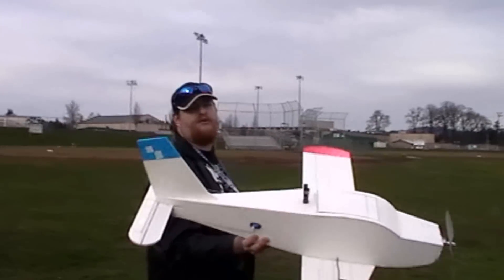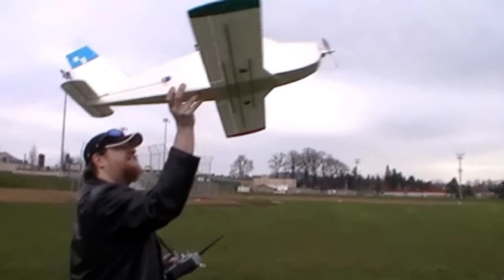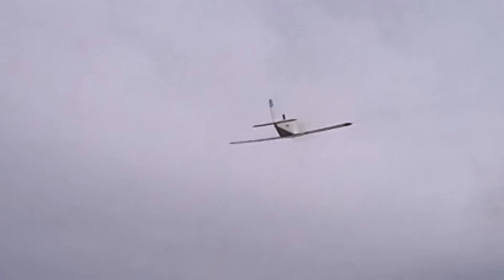I'm pretty sure it'll fly — after all, I did design it. There we go. Nice and trimmed out, nice and floaty, nice and gliding.